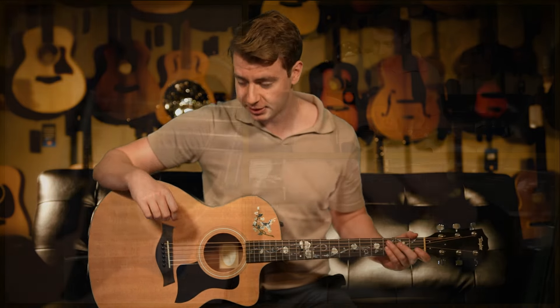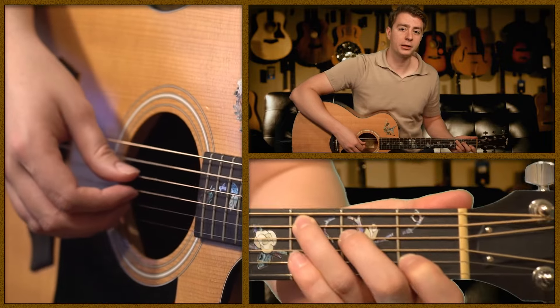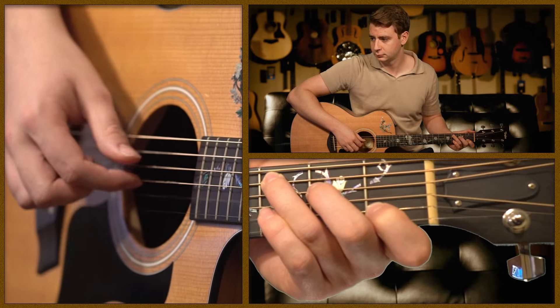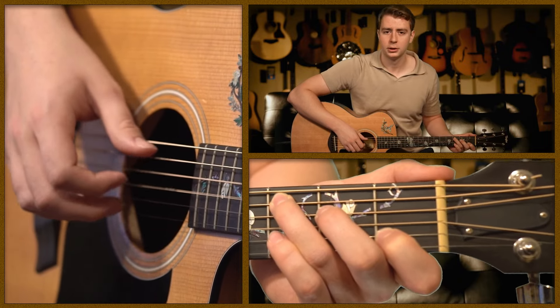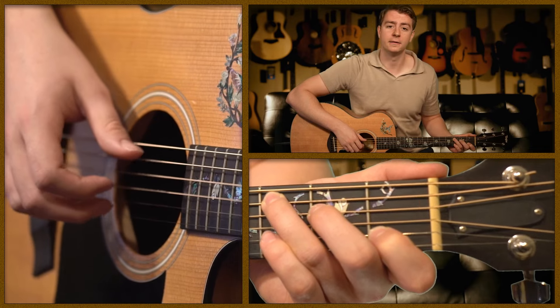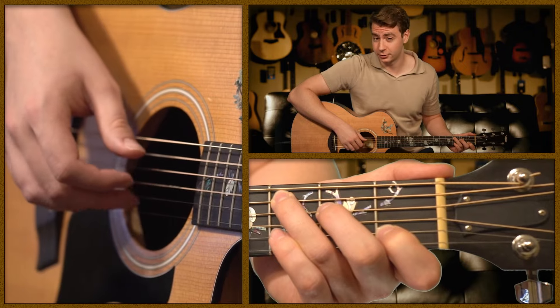Now I'm going to show you how to take that alternating bass and turn it into a Travis picking pattern. There are hundreds of Travis picking patterns you can play — here's one of the most common ones. Keep that alternating bass going, and after you play the thumb the first time, play your middle finger on the 2nd string. Then add your index finger after you play the 4th string. So the thumb plays the 5th and 4th strings, your middle finger plays the 2nd, and your index plays the 3rd.